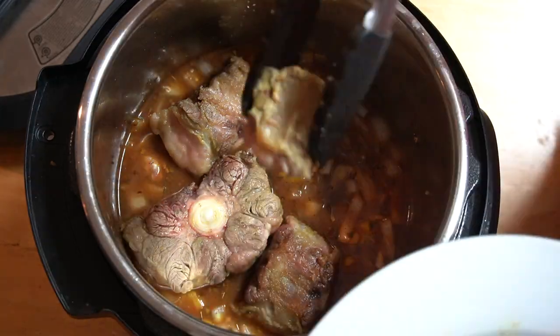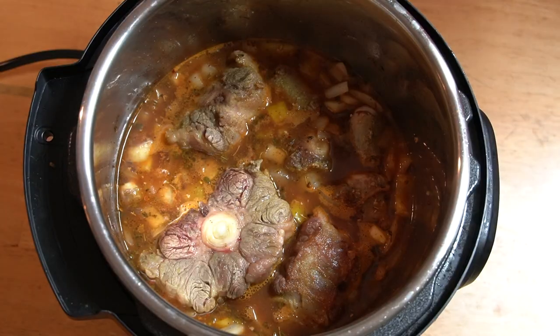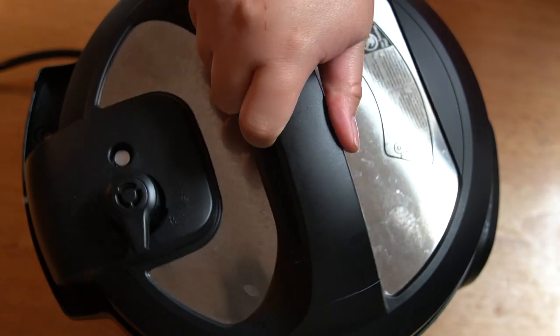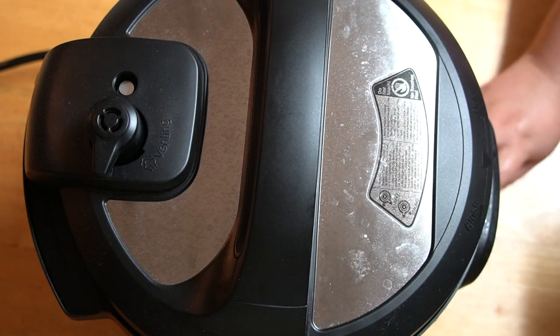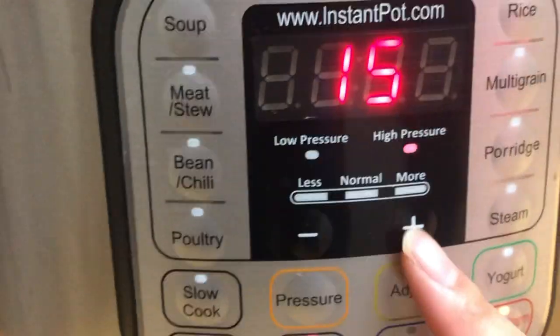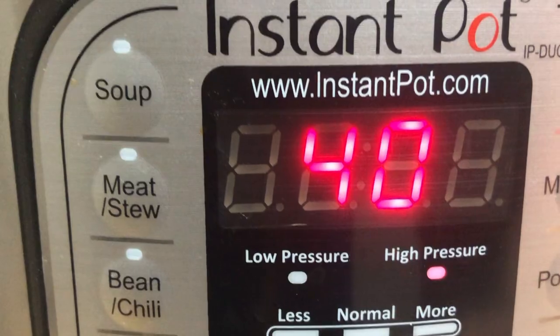Now that everything is in the pot, we're going to press cancel on the Instant Pot. We're going to cover the Instant Pot properly and make sure that it's turned to sealed. Now we're going to press the manual button, make sure it indicates high pressure, and we will set the timer for 45 minutes.